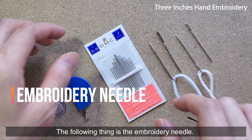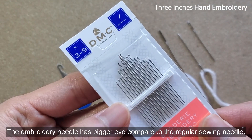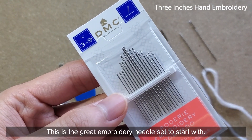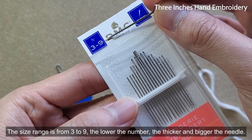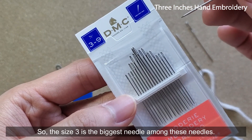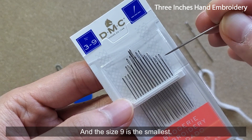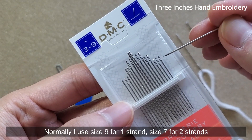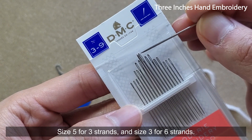The next item is the embroidery needle. The embroidery needle has a bigger eye compared to a regular sewing needle. This is a great embroidery needle set to start with — the size range is from 3 to 9. The lower the number, the thicker and bigger the needle. So size 3 is the biggest and size 9 is the smallest. Normally I use size 9 for 1 strand, size 7 for 2 strands, size 5 for 3 strands, and size 3 for 6 strands.